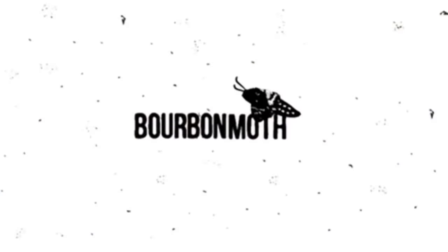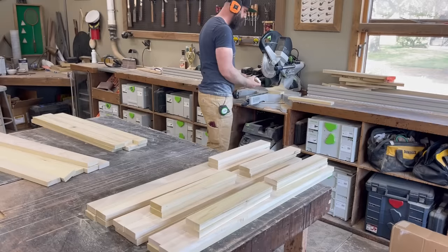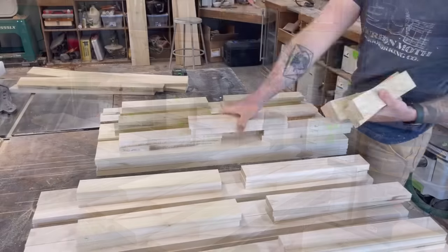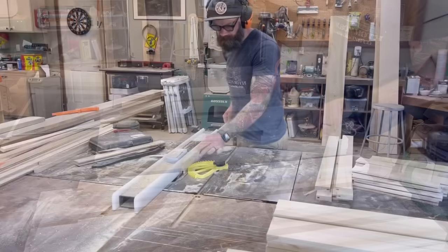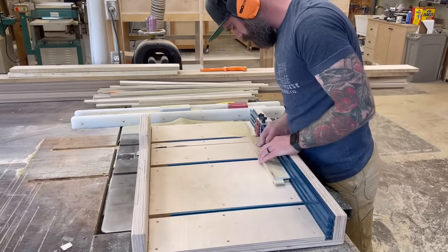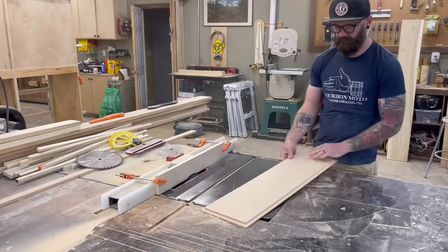Now to the new stuff. After getting all of my boxes in place, trimmed out, and my drawer slides in, it was time to start making my cabinet doors and drawer faces. A lot of them — 17 drawer faces and six cabinet doors in total. I'm not going to show you all the nitty-gritty step-by-step on how I did this because I have other videos showing you exactly that.